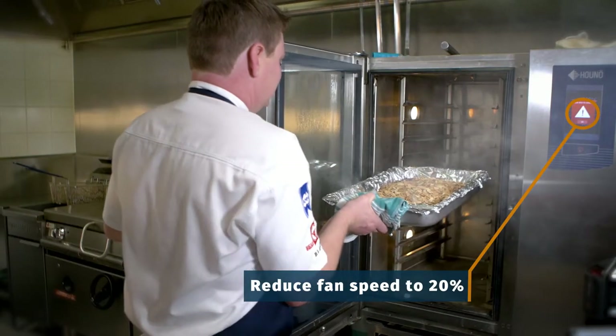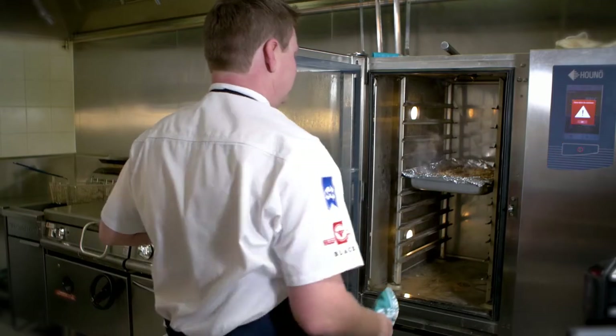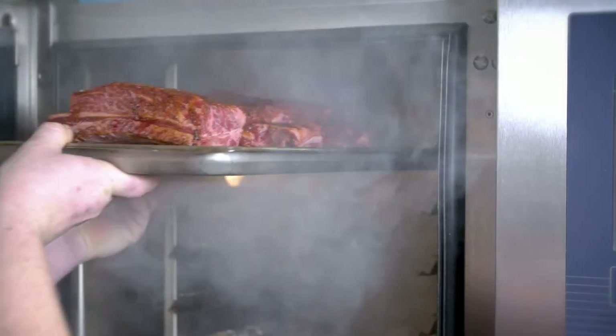At this point it's very important to reduce the fan speed on your combi oven to about 20% so we don't end up with sparks flying around the inside of the oven. Now we have our wood chips smoking away in the oven, we can add the beef. Place your ribs in the oven on their racks — this allows the smoke to get in and around the ribs.